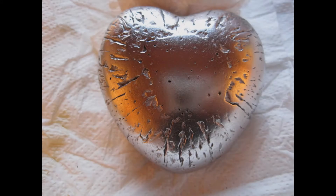Hey guys and welcome to Cast and Forge. In today's video I'd like to show you how to cast a heart from aluminum.